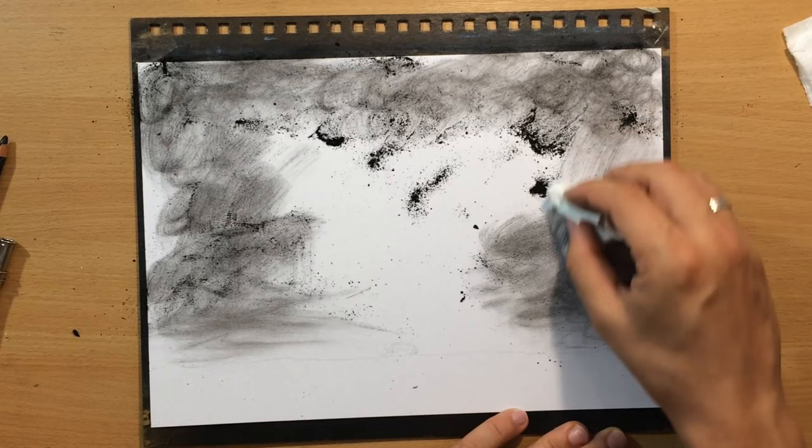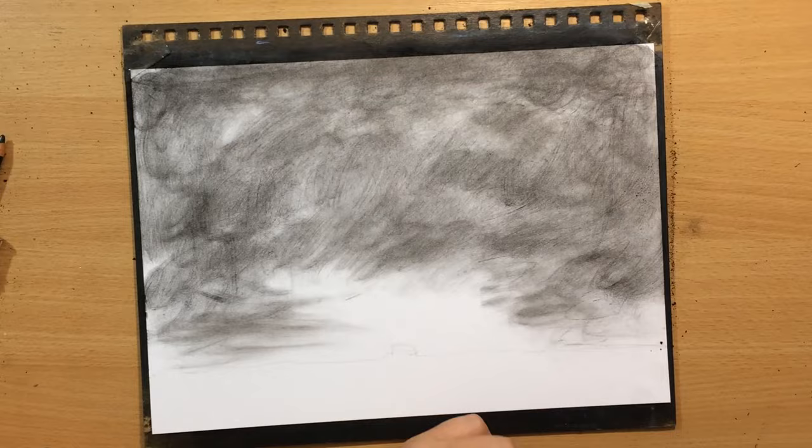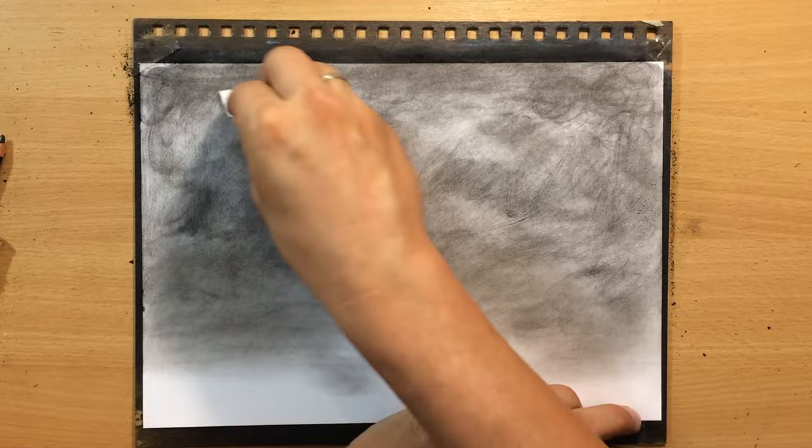If you use a charcoal powder that you bought, it's probably a finer grain and probably easier to work with, but the one that I create by sharpening can be a little bit scratchy, so I need to be a little bit more careful.